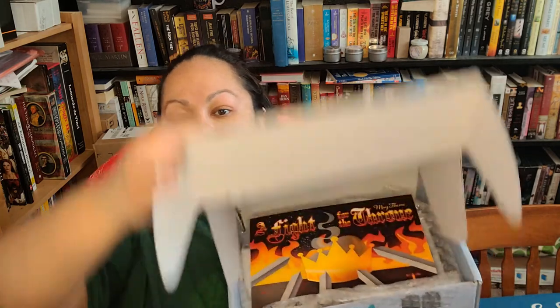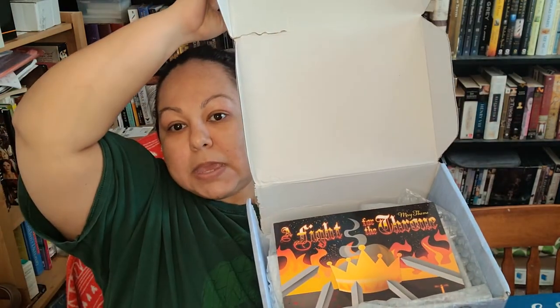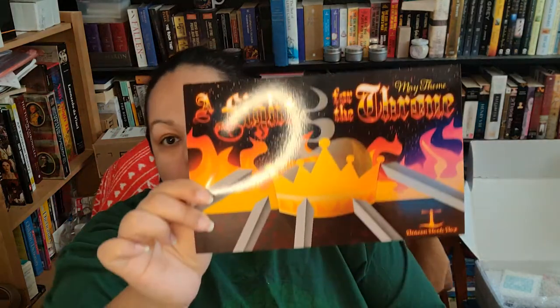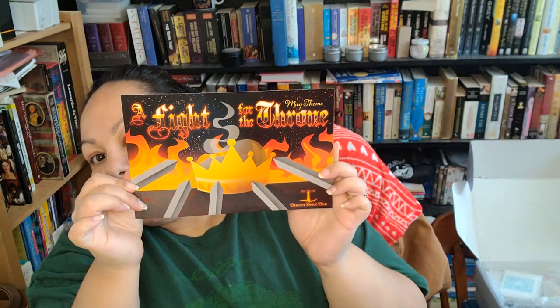I'll give you the sneak peek here. This is the May theme — Beacon Book Box. This is a YA-based book box. The theme is 'A Fight for the Throne,' and that is the art on the spoiler card.